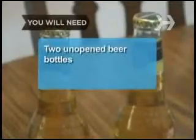You will need 2 unopened beer bottles. Step 1: Wrap your hand around the neck of the first bottle. Step 2: Hold the bottom of the bottle firmly against a table or other flat surface.